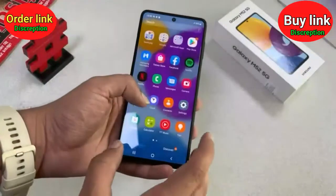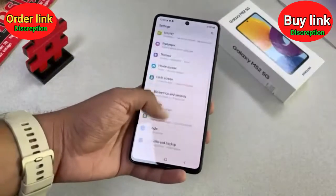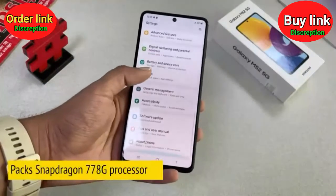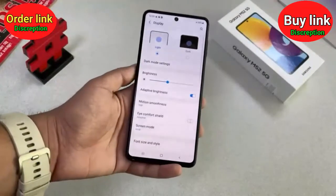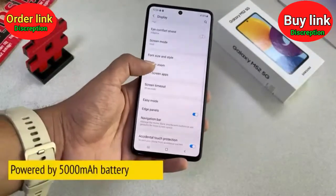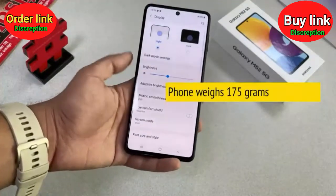The interface is just like any other Samsung phone. The touch is smooth and this phone packs the Snapdragon 778G processor. It is supported by a 5000 mAh battery and weighs 175 grams, so it feels light when you hold it.